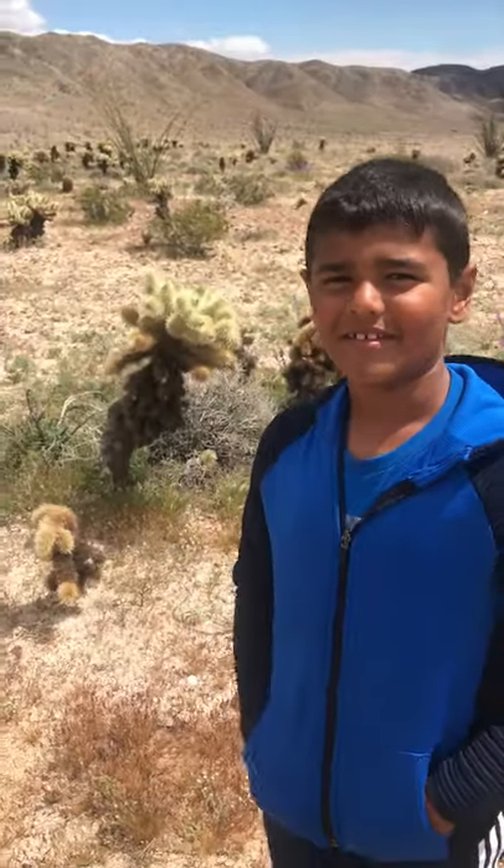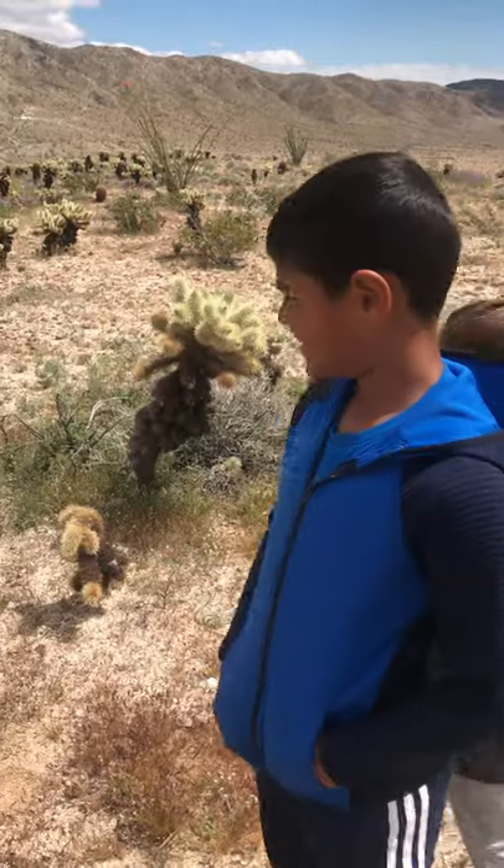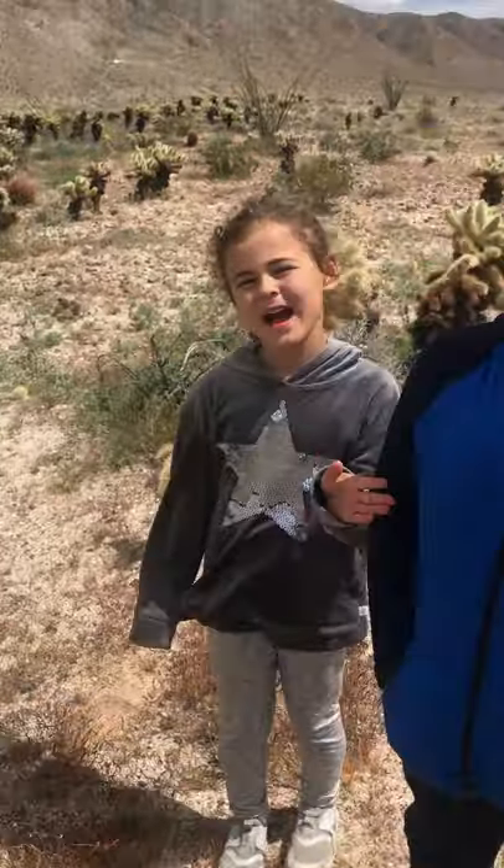I think we've talked about enough about teddy bear cholla and jumping cholla. Okay, thanks for watching. Bye! Thanks for watching.